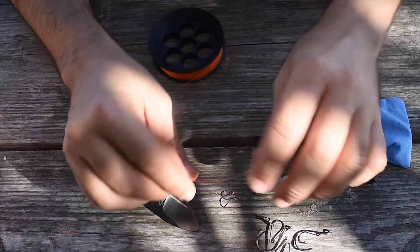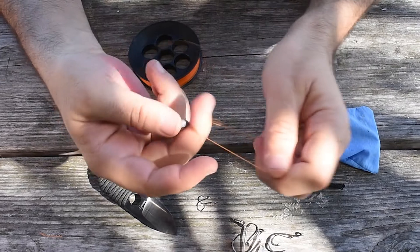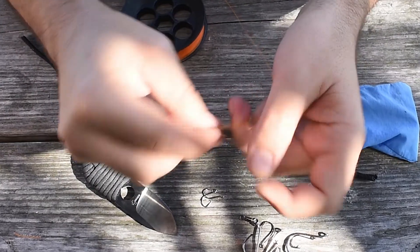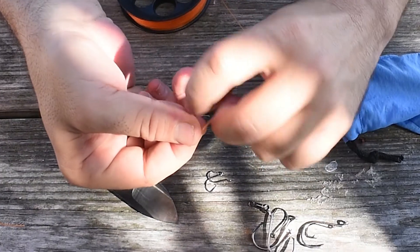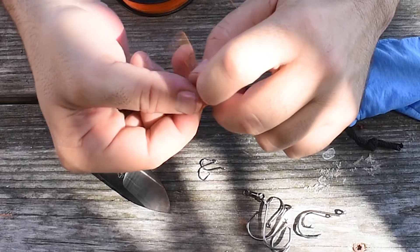We're going to start by attaching the bank sinker. It's important that you have a really good knot in there, because if you swing this around and it comes off, it could be quite a problem. So I'm going to do a uni knot — I'm going to give it nine turns. I like to do eight to nine turns on the tangerine line.